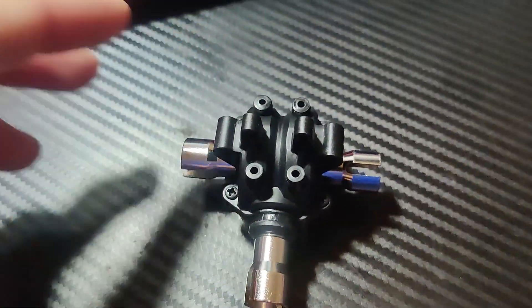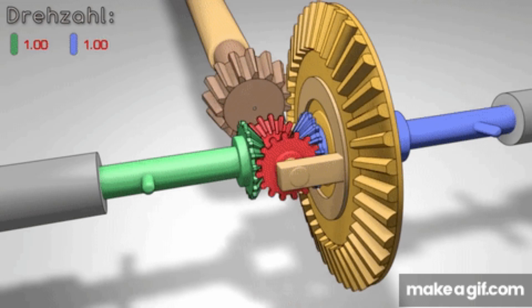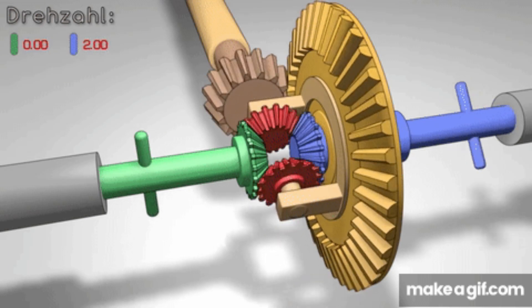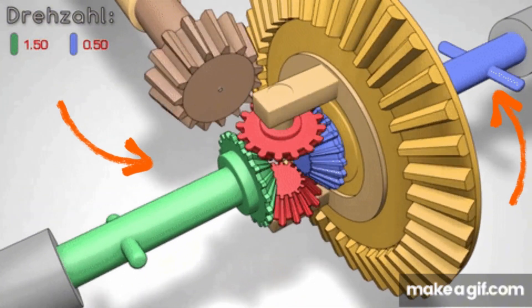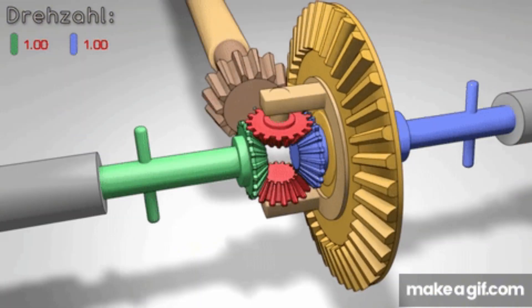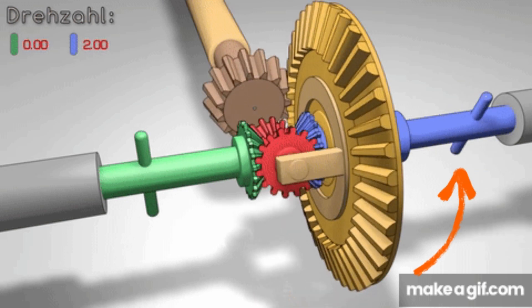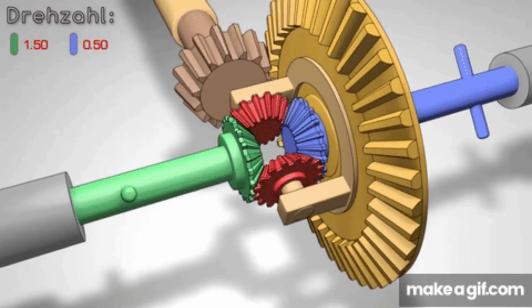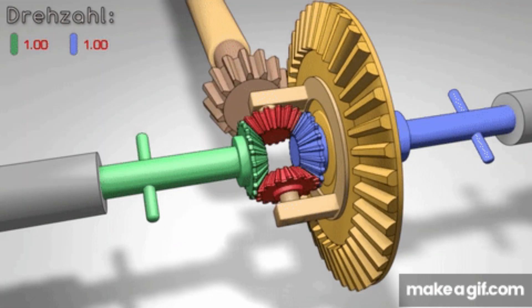Let me just explain how a differential works for people that do not understand. Basically, a differential works by taking in power from the main gear right here and splitting it into two. It spins equally unless one side experiences less resistance, making that side spin more.